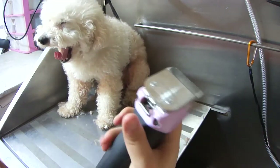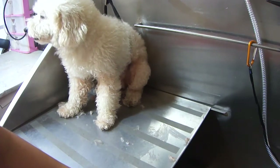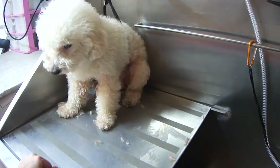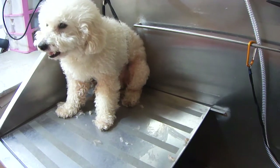Make sure to disinfect your blades after you're done, because we did go around the anus area — always make sure to keep your tools clean. That's all, guys! Thanks for watching; make sure to check out my other videos, and like and subscribe. Bye!